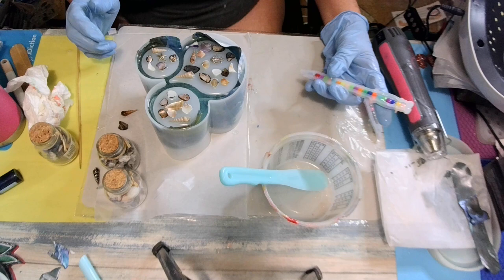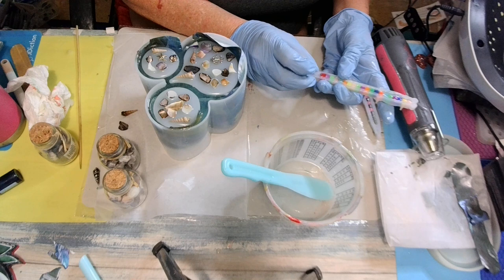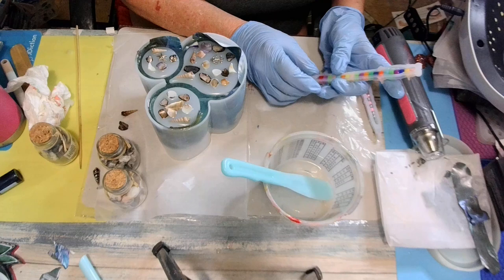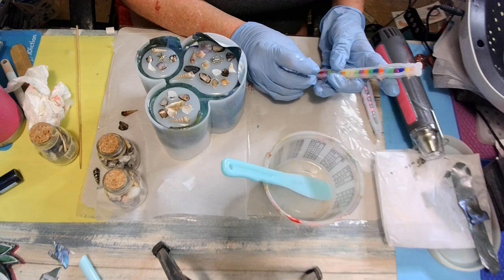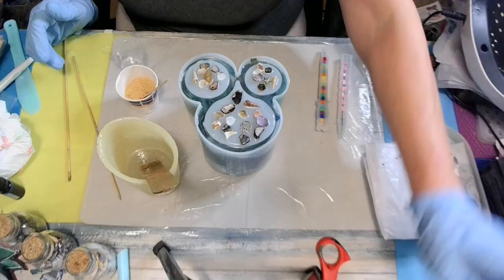Alright loves, I'll be back. I'll try to get this pan to do right. I still see a bubble. Every time it goes in there, a bubble pops — it keeps the resin from going. Alright, I love y'all. I'll be back.